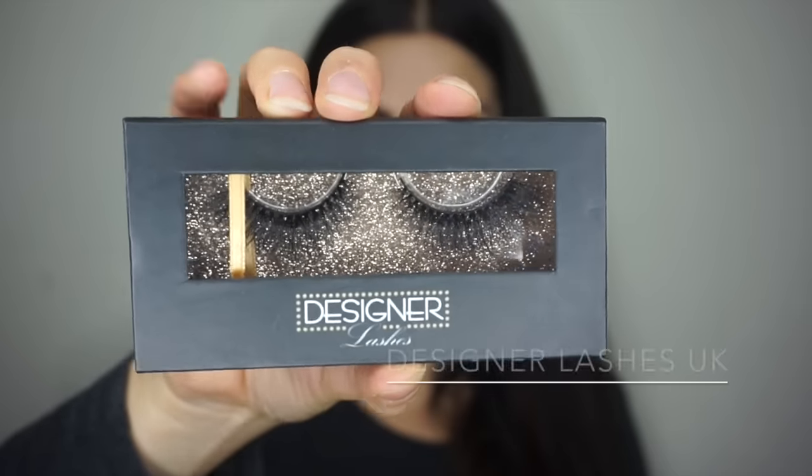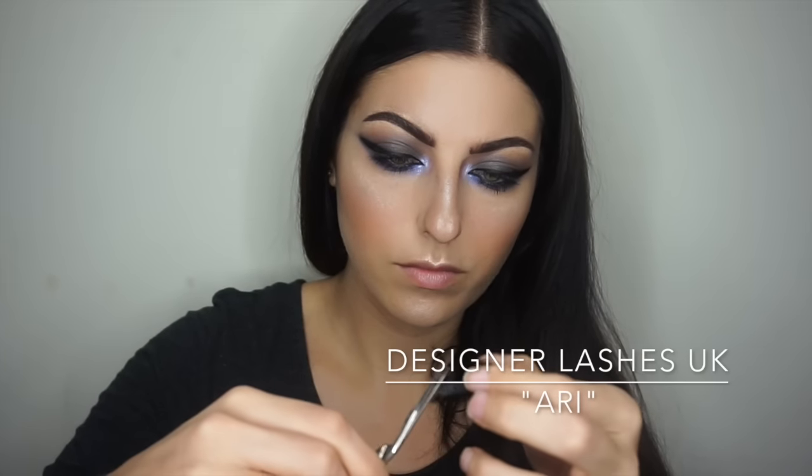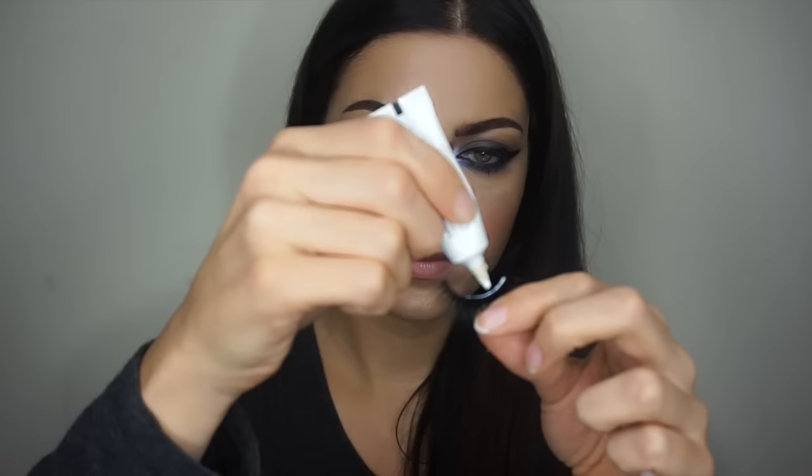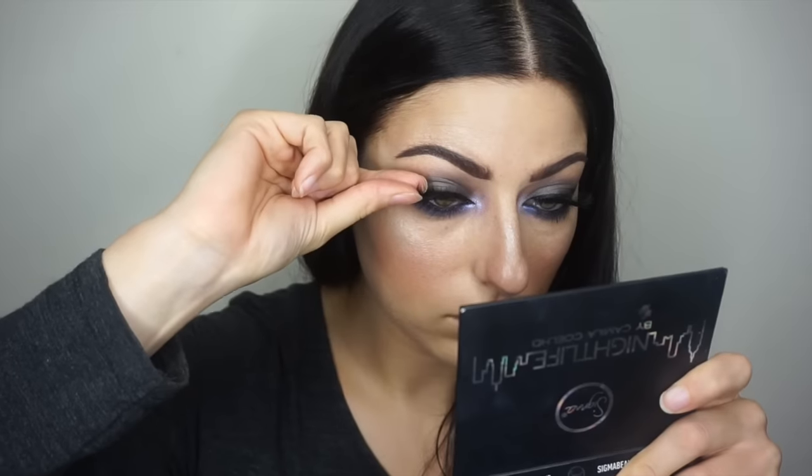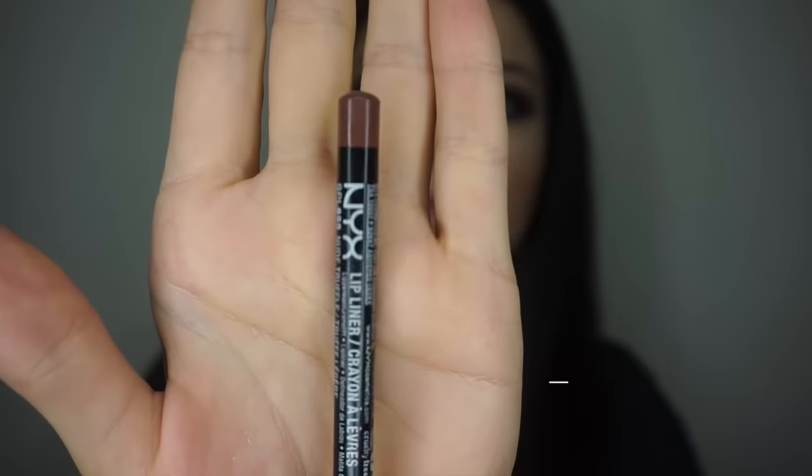Obviously you have to wear lashes for New Year's! This is a new brand I'm trying out — Designer Lashes UK in the style Ari. The band was not uncomfortable, the lashes are super wispy and gorgeous, and they gave my look just that extra little pep it needed to feel a little more special.